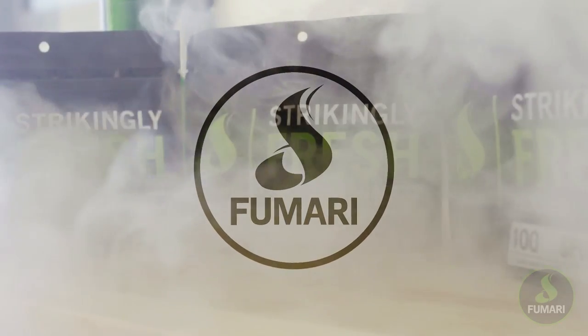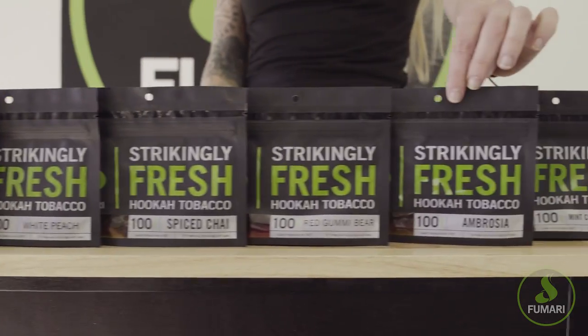Hey Fumari Fam! We're going to show you how the team here packs Fumari. We'll be using a customer favorite, Ambrosia.